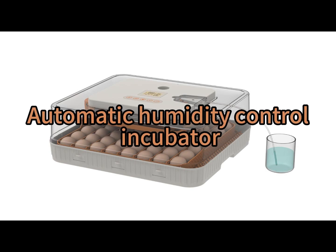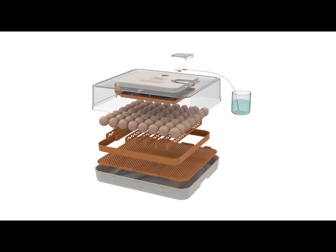Automatic Humidity Control Incubator — Use Process.